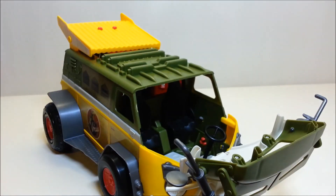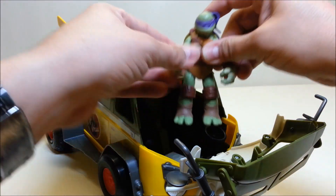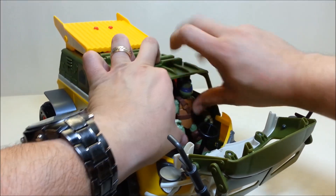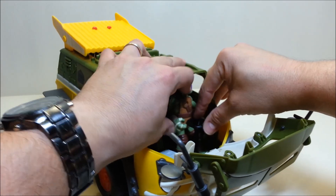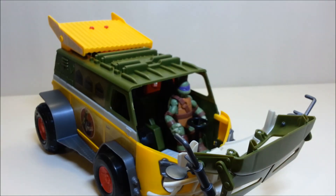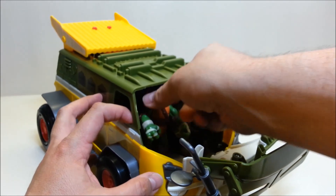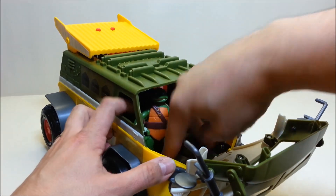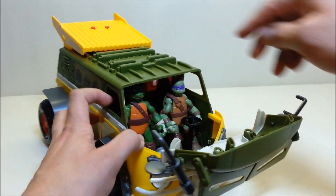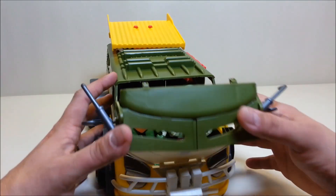We'll bring in Donatello — these figures are going to kind of stand and lean up against the seats, and when you close the front of the van it'll look like they're sitting there. I'll put Donatello in the driver's seat since it's pretty safe to say Donatello and Casey are the ones who built the van. We'll put Leonardo right here in the passenger seat — pretty much the same thing we did with the Assault Van review.